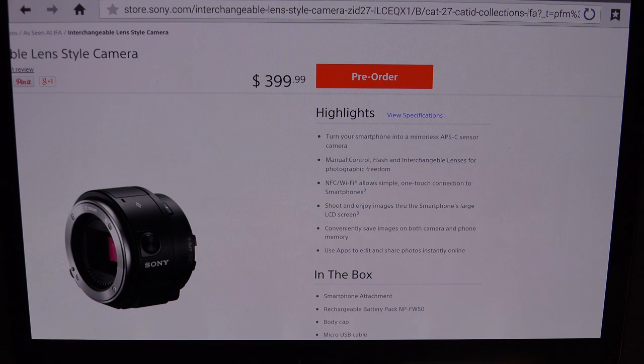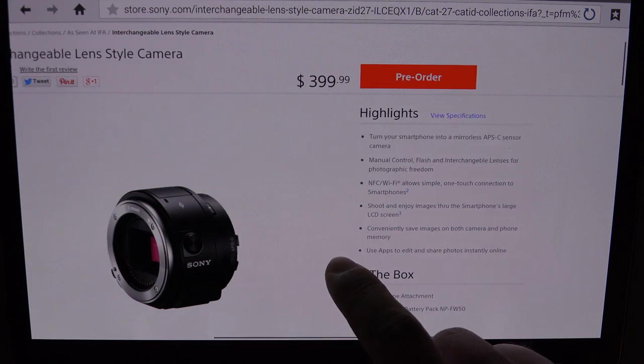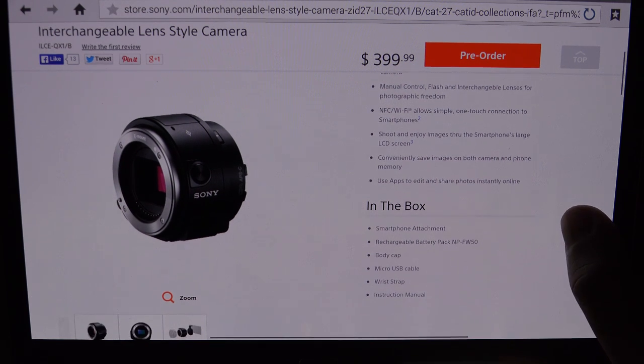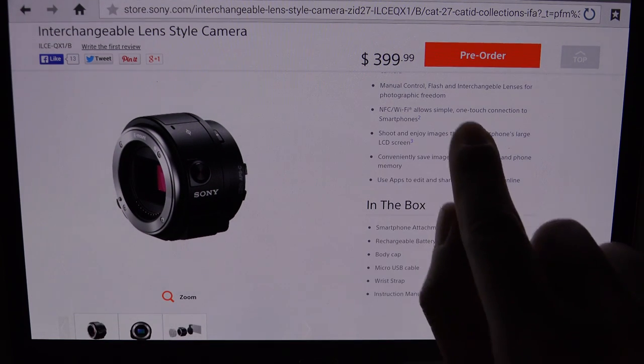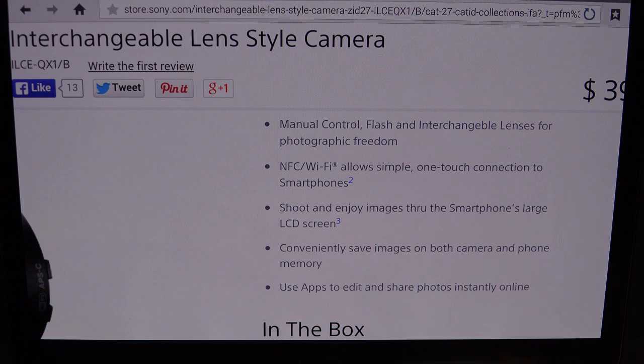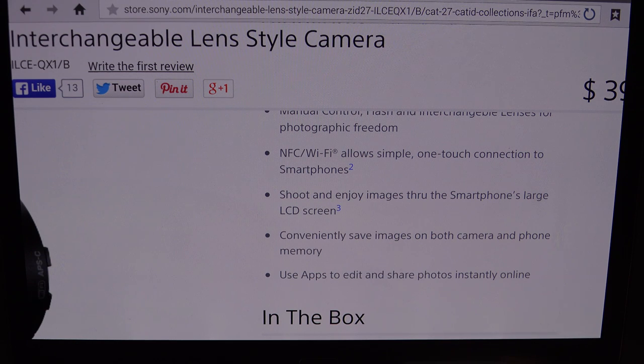I think that's really the bragging right of the QX1, which makes it incredibly unique. All of the other lens-style cameras that Sony's introduced — and there are only two prior to this — were far more gimmick than actual standard, whereas this now gives us literally a digital SLR on our phone. You can see manual control right there of the flash, and of course your interchangeable lens system attached to this lens-style camera. The NFC handshake will allow a direct Wi-Fi connection to give you full control, and when it's mounted, it's literally going to make your phone look like a camera.